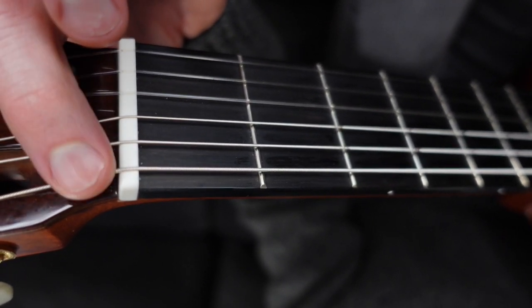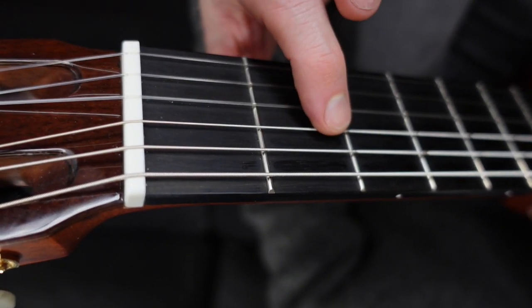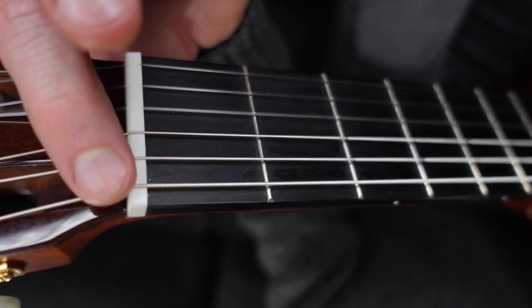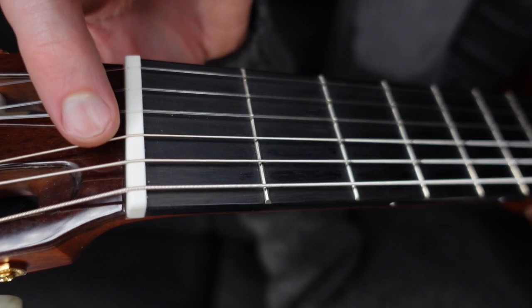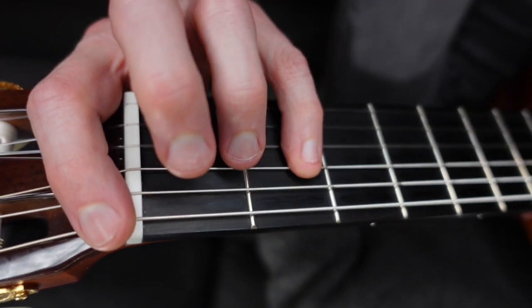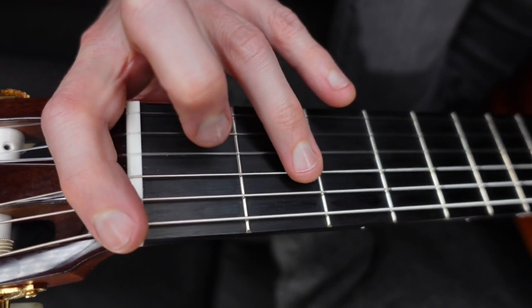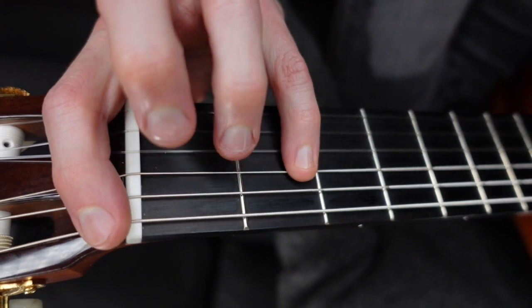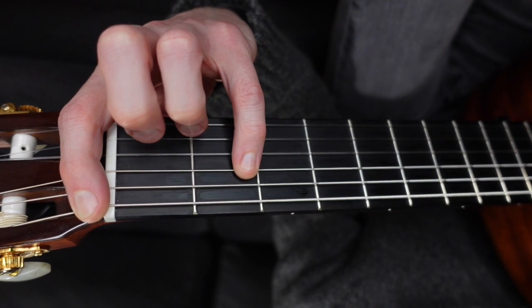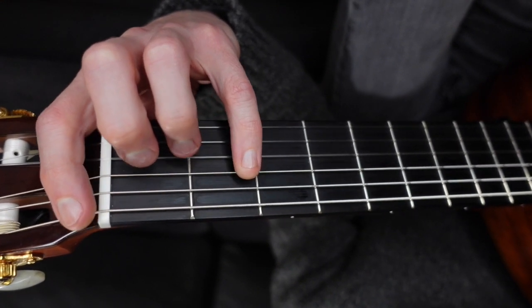To find the octave of this note, go over two strings and up two frets. If you play chess at all, it's like moving your knight - it makes a little L shape. Come over two strings, up two frets. You can use your pinky or your third finger, but the pinky works well because we're going to bring this shape onto the fretboard to make it movable and play all kinds of octaves.